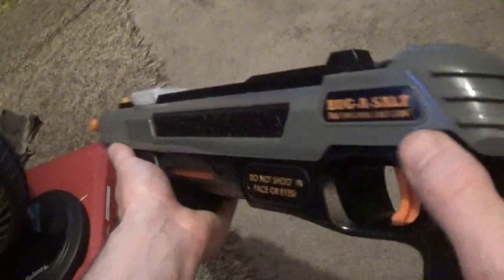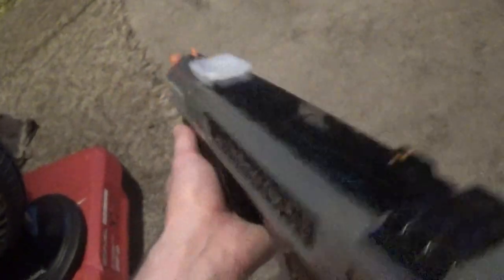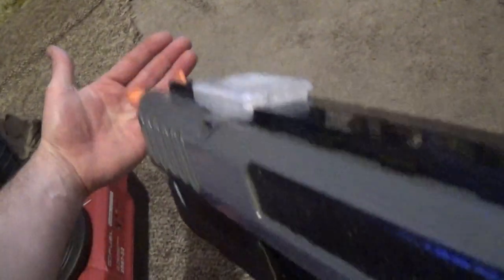It's got a safety right here, and basically you pump it and you shoot it. It won't kill a person but it will definitely wake them up and maybe make them a little angry. I'm going to show you what it does.